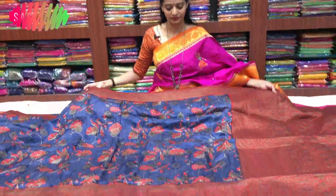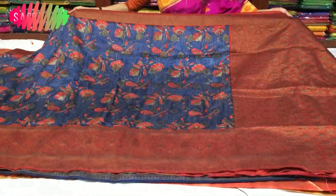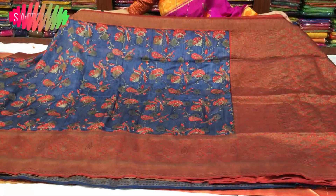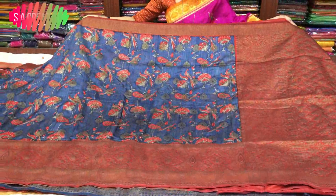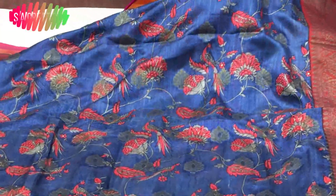First, we have a gray color. The gray color is a maroon and chocolate mixed color. We have an antique border — this is a weaving border. I am going to show you the middle part. Here we have a weaving design of booties.